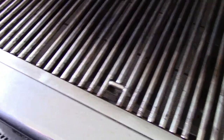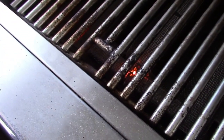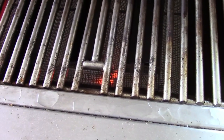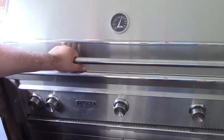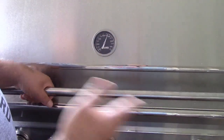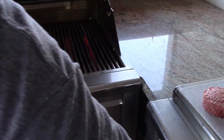We're going to go ahead and light this off. The way this works: push in, turn, and let go as soon as that goes. Now we'll turn on this one — push in, turn. And one more to go — push in, turn. I'll let the grill heat up and we'll get going. We are ready — we're at about 475, 500 degrees. Good, 500 degrees is where it should be.